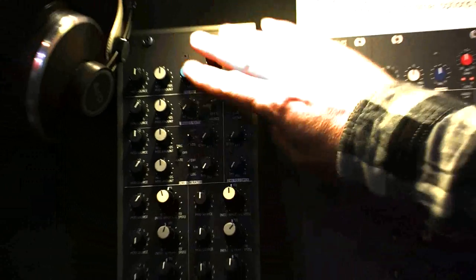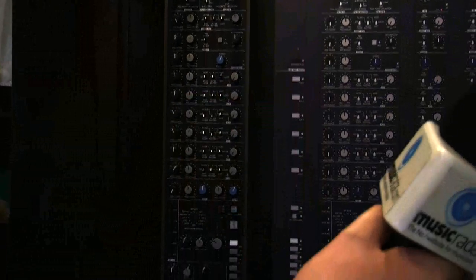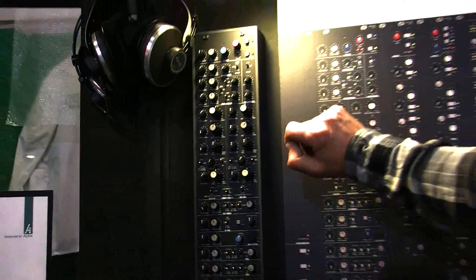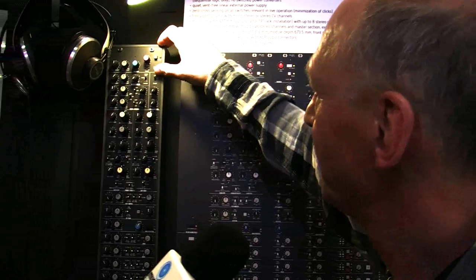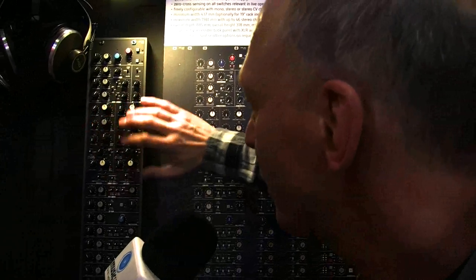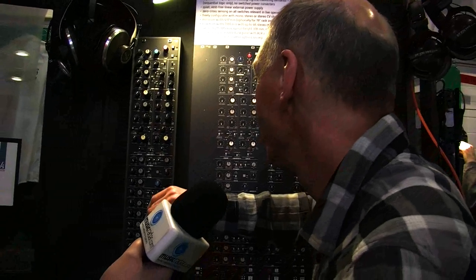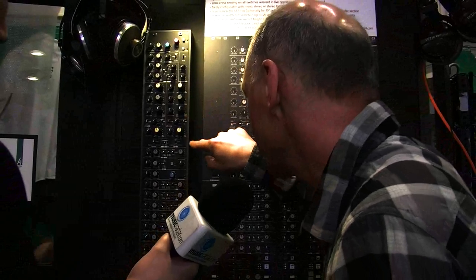It has an input section, filters, aux sends, and the bussing as the other channels. But additionally we have all this circuitry from the modular range — we have an envelope follower, an envelope generator, a trigger gate. And these are two filters, VCFs, with level control, peak, and cut.